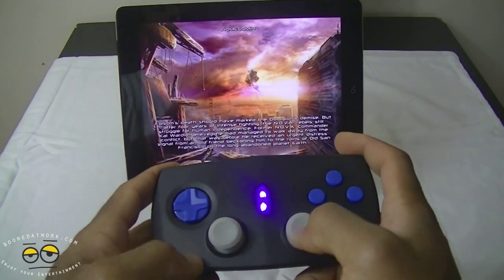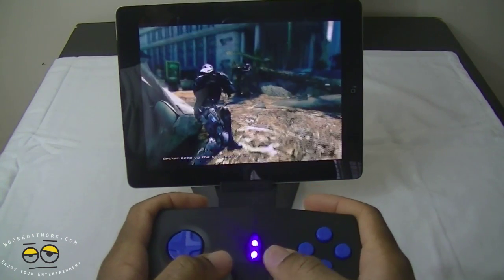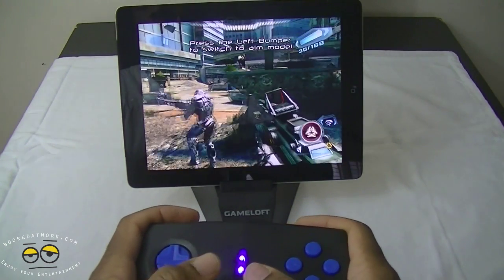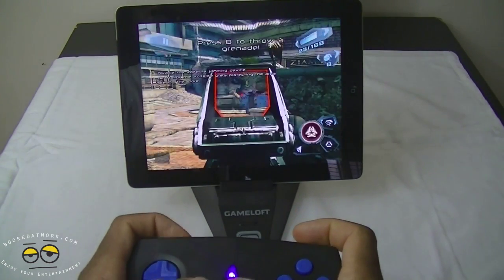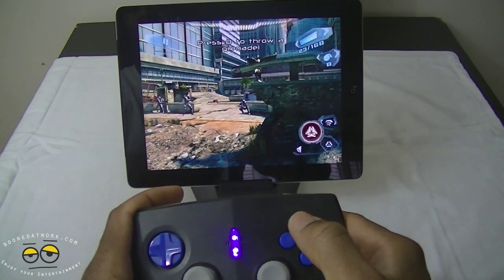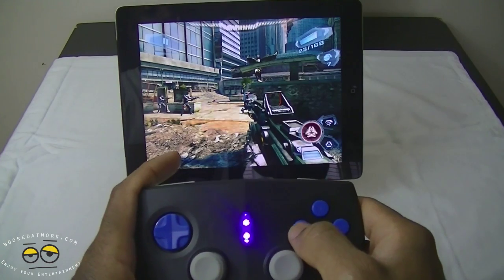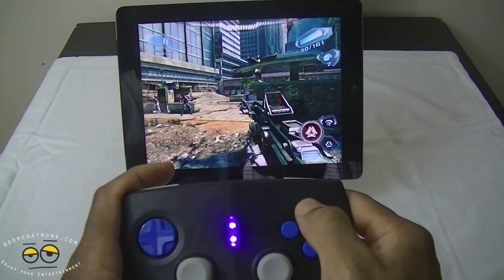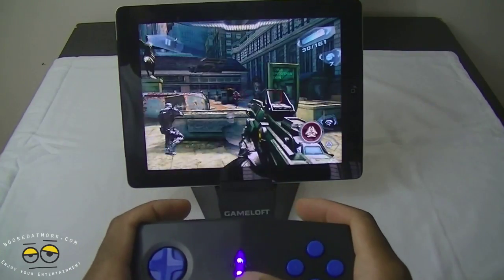I'll press A to get going. I died a second ago — press X to skip. To zoom in you use your left trigger, and to fire your right trigger. You can use special abilities with Y, grenades with B, and reload with X. Let's go and take care of these baddies right here.